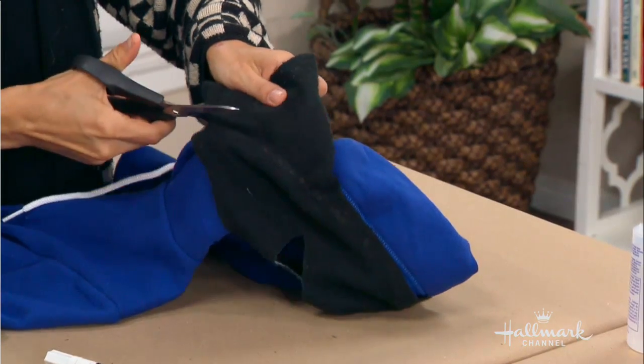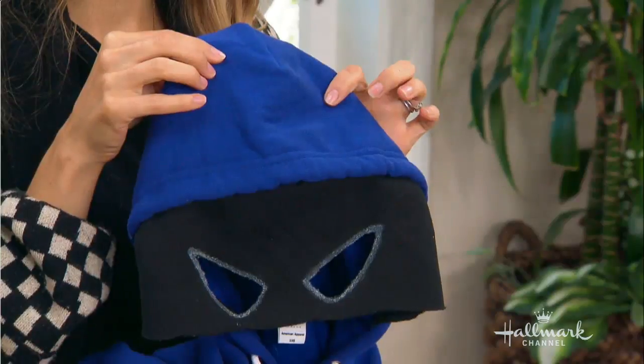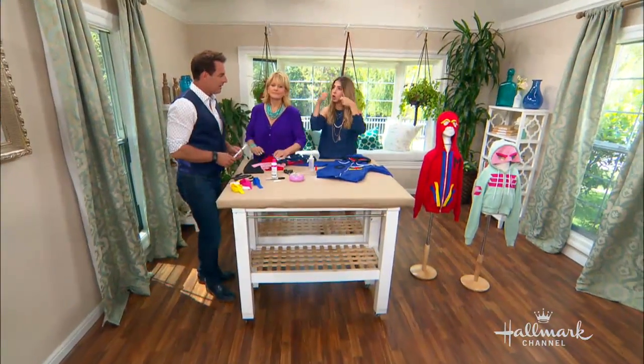It was actually a mistake that the white showed, but once I saw it I kind of liked it, so I decided to work with it and went back and reinforced it with even more paint. Then you just go back through and cut off all the excess — whatever's not glued. And now you've got the main structure, the hood.